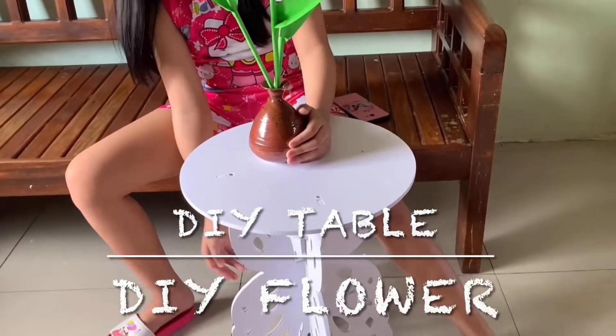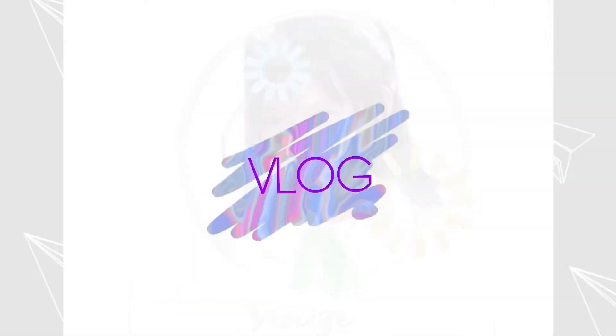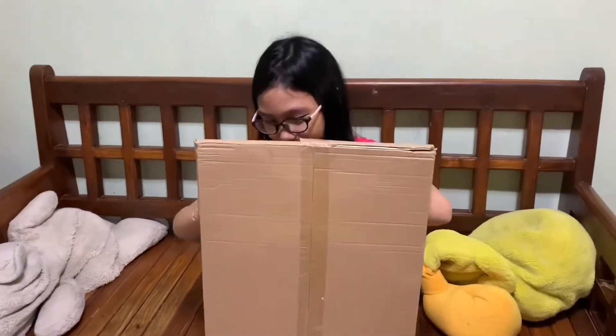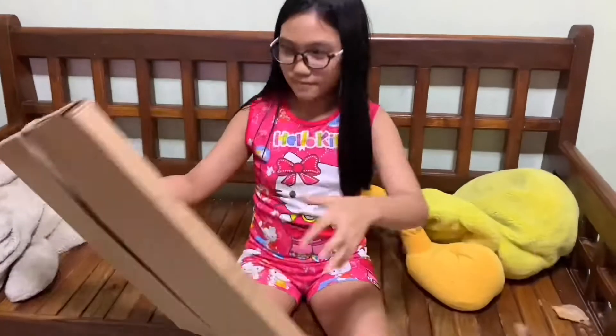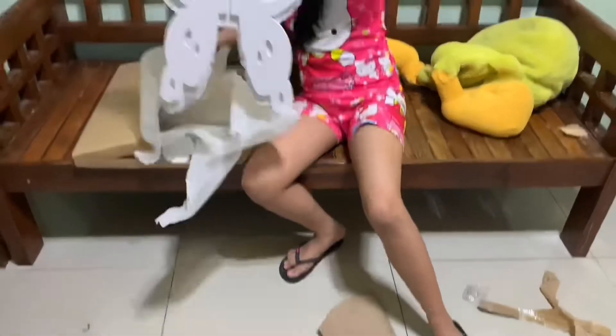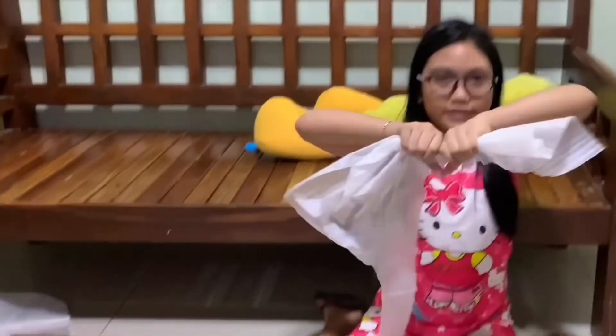This is the DIY table and our decorations. Hey guys! Today we're going to make a DIY table. Let's build it together!